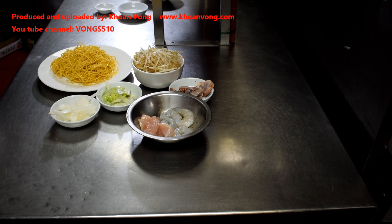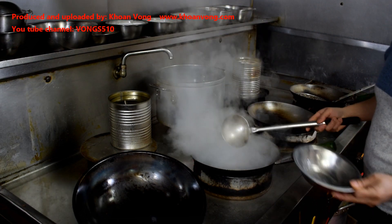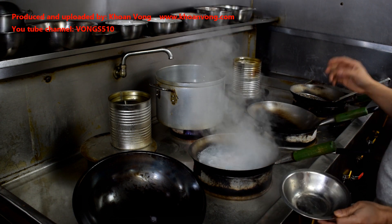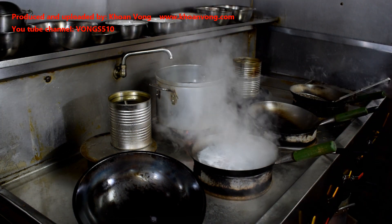So yeah, basically just like how I normally cook it. Add the raw meats first — add the chicken and the prawns. Boil them for about 2 minutes, then add the char siu.